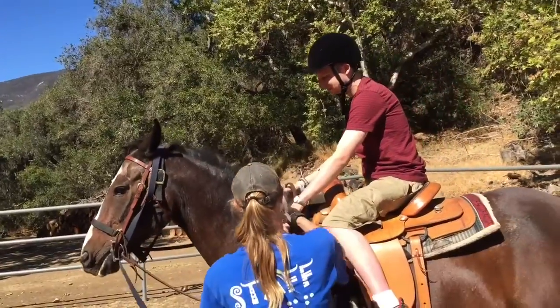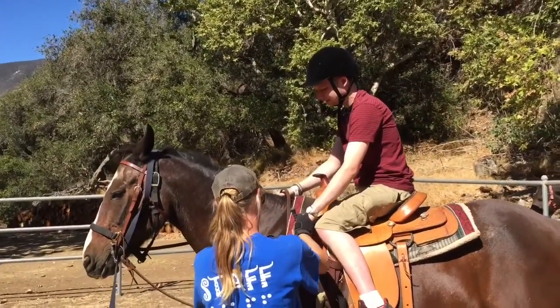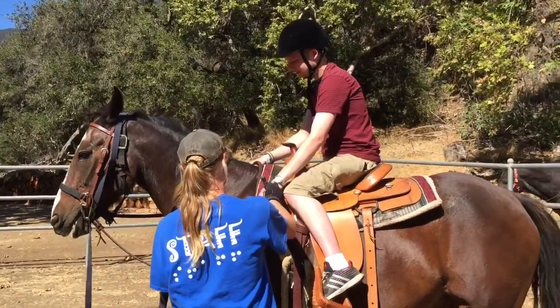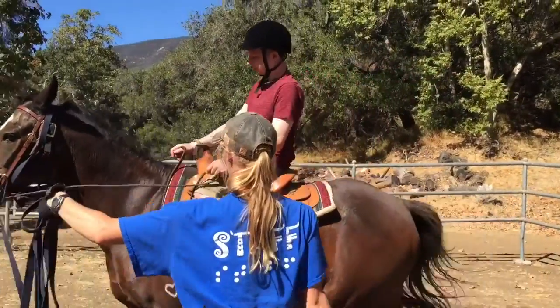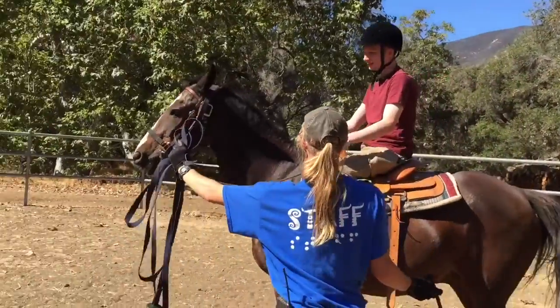Hands forward, or loose. Tight — close your fingers. Your fingers are going to be closed at all times. Give him a kick, ask him to go forward. And don't step on the brakes.